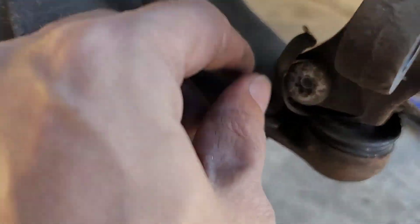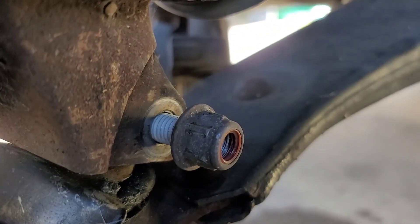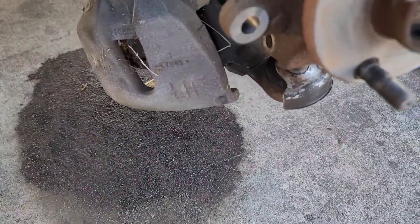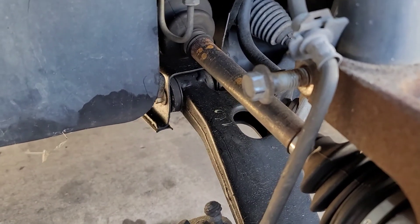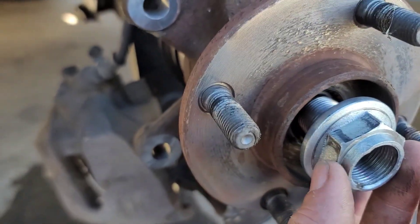Now for the lower ball joint — on this side it takes a T50 and on the adjacent side it takes a 15 millimeter, and that's how you get the lower ball joint loose. I just stuck a pickle fork in and was able to shake it a little bit and it popped loose. Where the strut bolts in, that's an 18 millimeter — I had to impact it out because it was tight. Then pulling the axle nut loose, that's 32 millimeter — I had to impact it off.